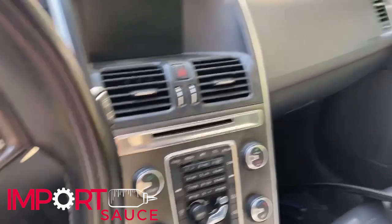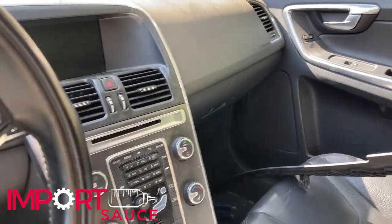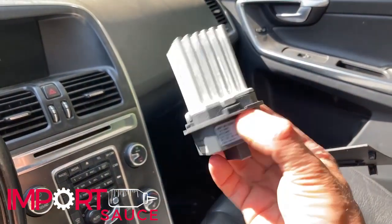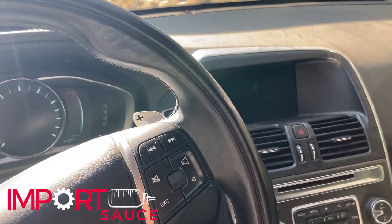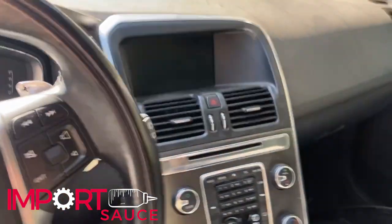So we found a write-up on Matthews. It was for an S60 but similar. What they're saying is the resistor. So what we're going to try to do is swap that out and see if that solves our problem.